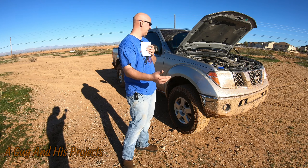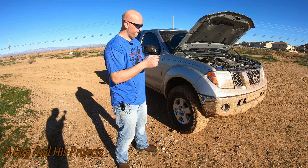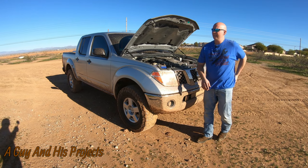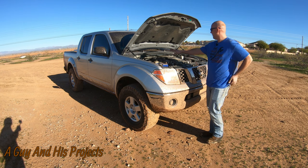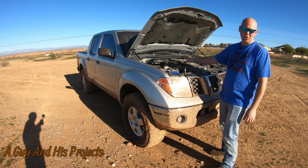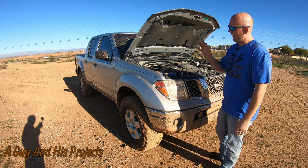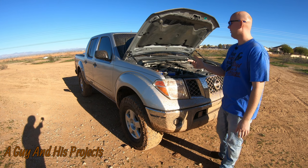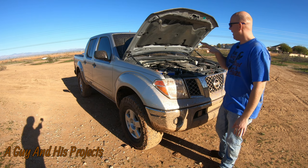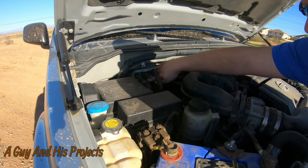The tie rods, believe it or not, even with the 33-inch tires, lasted a long long time. We replaced the outers at about 205,000 miles — they were stock all the way up to that point. When we replaced the outers the inners were still good, but for the price I replaced the inners at the same time. When you do your own work it's a lot cheaper. The stock tie rods lasted for a really impressive amount of time.